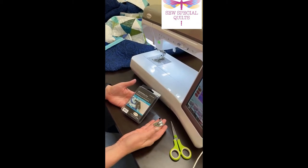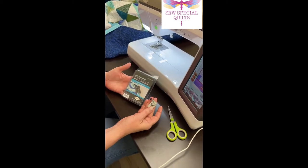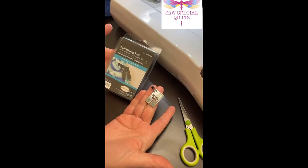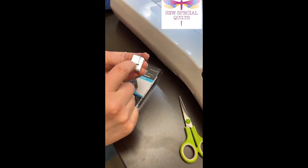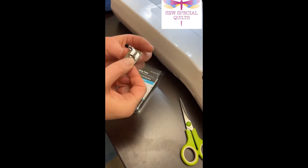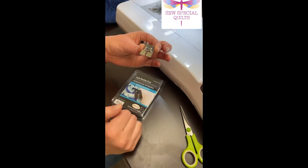Today we're going to show you the quilt binding foot by Baby Lock. This is what it looks like on the top side, and when you flip it over, what's interesting is that it has a little groove that your binding fits into and butts up against, so that when you are actually sewing, the foot stays level.